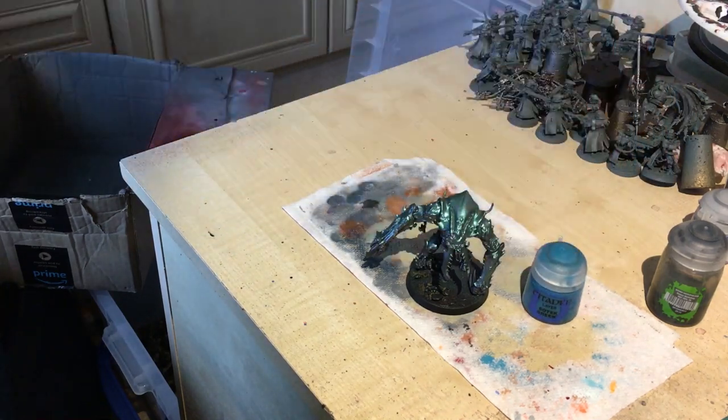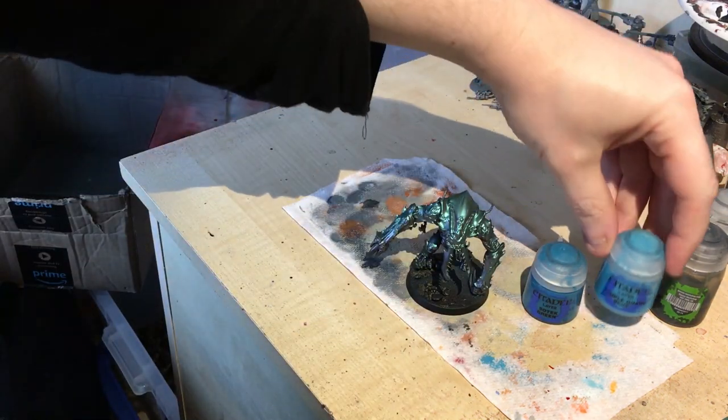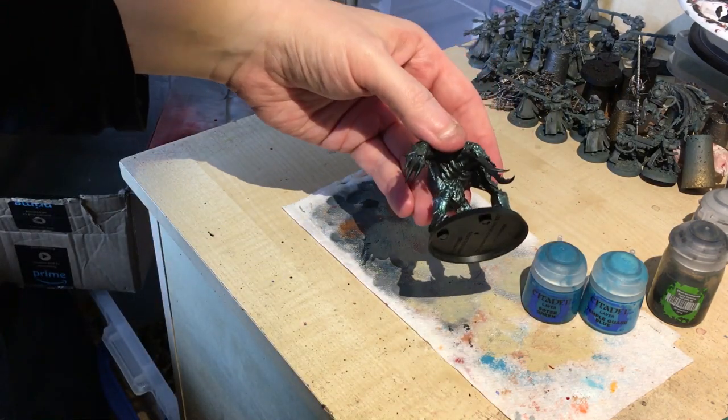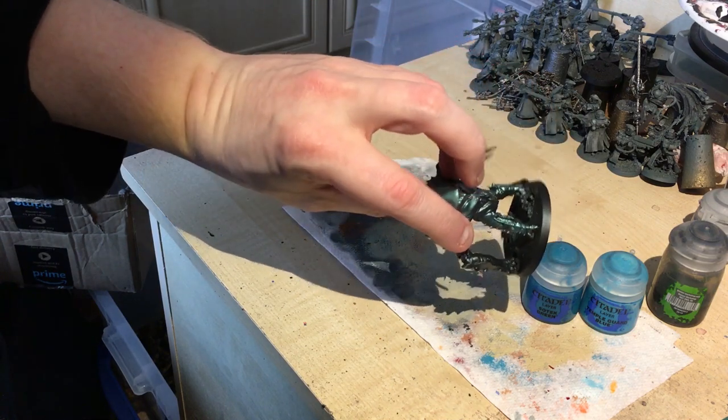We may add a wash to that — I'm thinking Gulliman Glaze. Then we'll use that and blend up to Temple Guard Blue. But on the soft underbelly I'm going to airbrush that in. So the larger surface areas will be airbrushed, and the smaller areas where you can't easily airbrush will be done by hand.